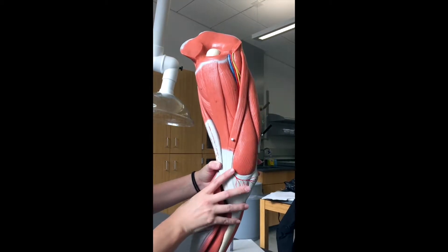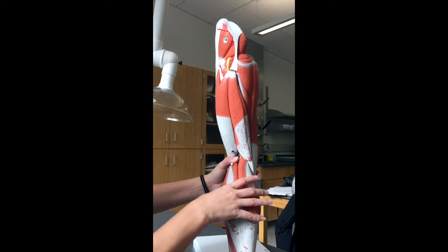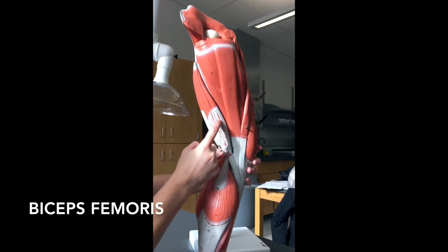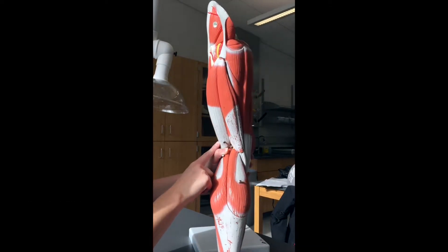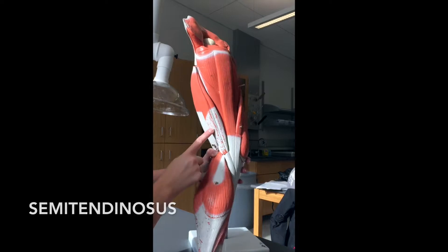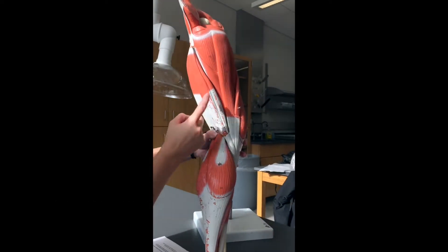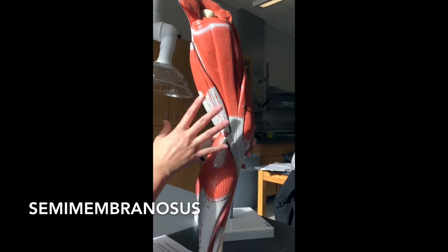Now we're looking at the back of the thigh. In the back of the thigh you have three muscles. This one here is going to be your biceps femoris. This large muscle then turns into a big tendon that wraps around — that's going to be your semitendinosus. And hiding underneath, right here, is going to be your semimembranosus. Those guys are kind of like friends that always hang out with each other.